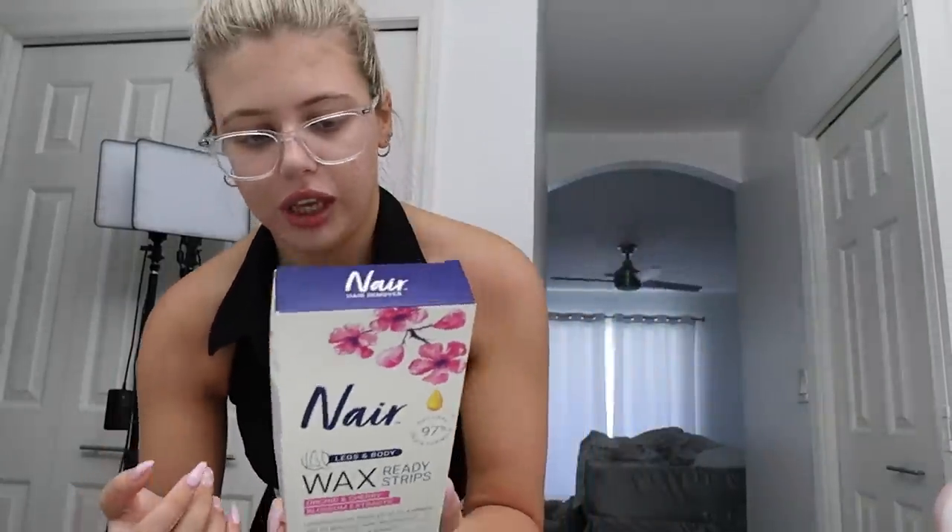Get prepared. Make sure your hair isn't too long or we're gonna have to trim it a little bit. Oh my god, are you ready? I don't have any other choices, so yes I am ready. So the wax strips that I got was Nair — Nair is really good for wax stuff.